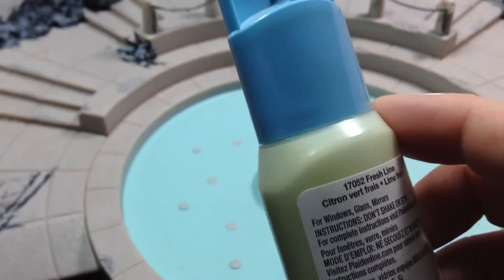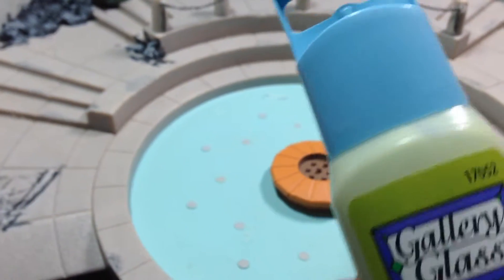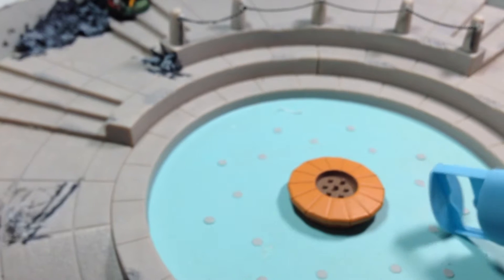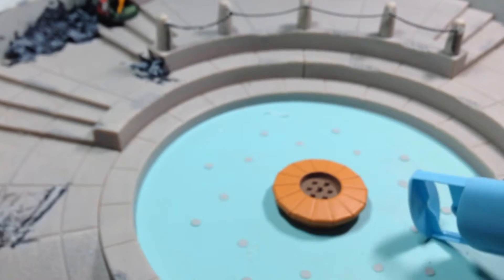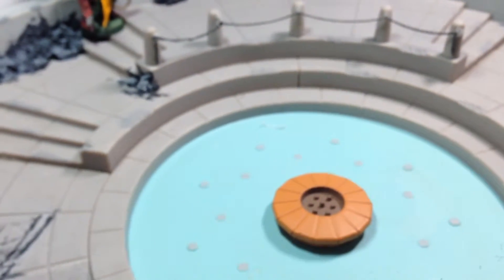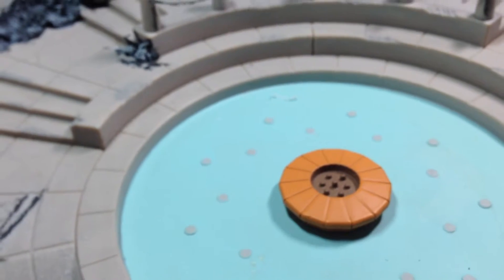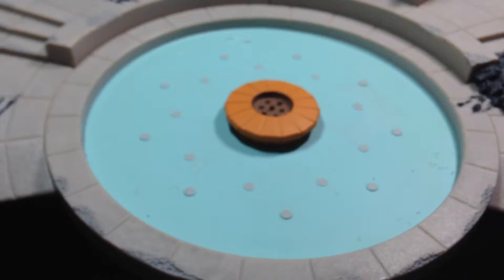It is a little bit thicker than realistic water, but for what we're doing I'll pour a clear in here and let it set up — probably take a day or two. And bingo, you got cheap water. For other stuff I'll be using this and some other things coming down the pipe. For two bucks, if you don't really like it, it's not a huge loss.